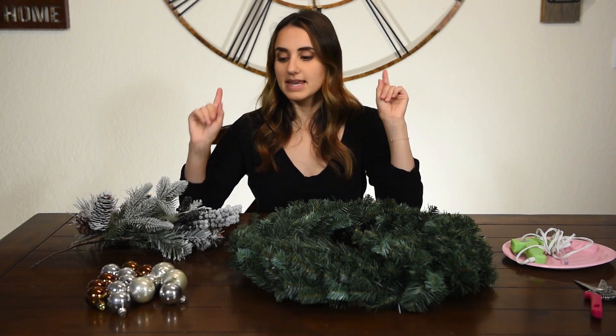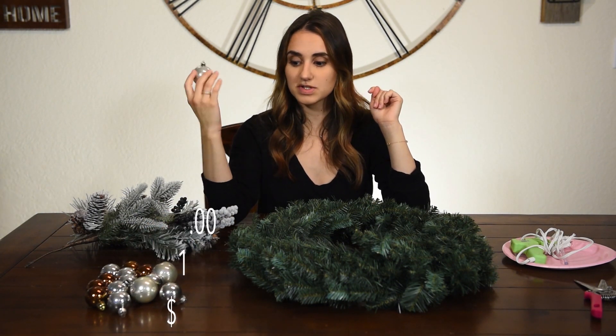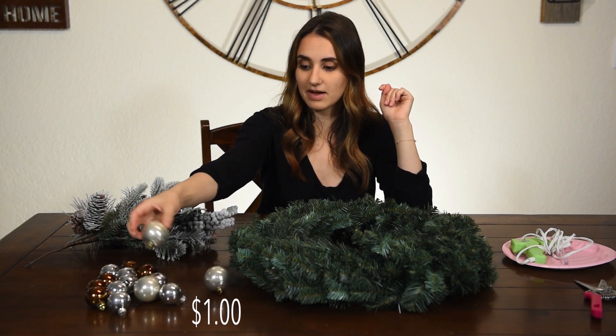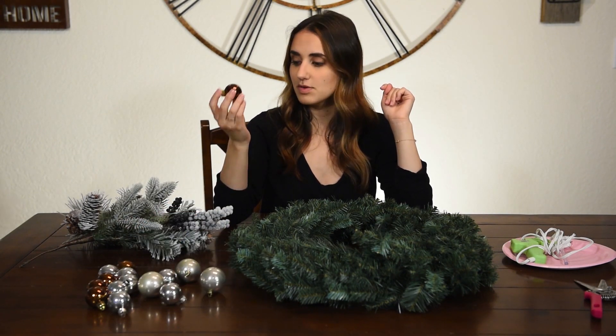So these two items totaled $10. The other items you're going to need are some Christmas ornaments. I got these simple ball ornaments from the dollar store — only a dollar for this pack. I have silver ones and also brown, and I thought the brown went really pretty with the pine cones.